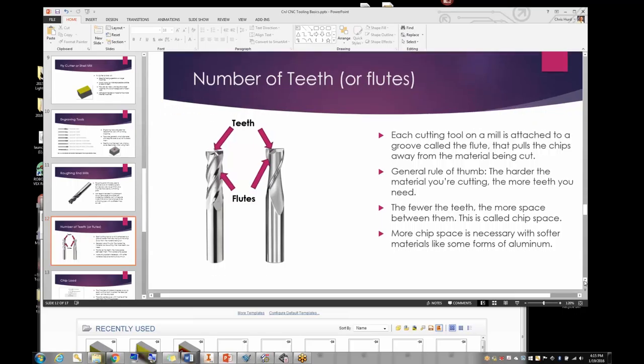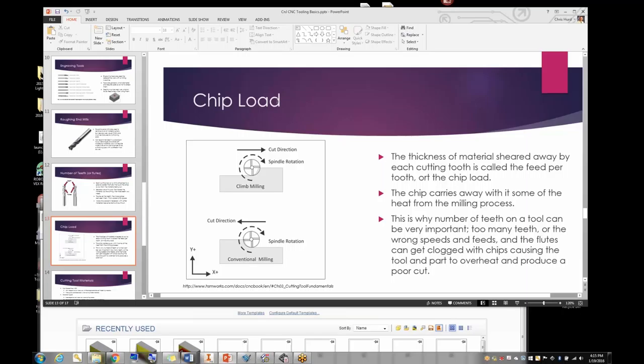Chip load is something kids need to hear the term for, but don't need to calculate much. It's the thickness of material sheared away by each cutting tooth — also called feed per tooth. What I just learned is that the chip carries away the heat from the milling process, so it's imperative for chips to get out. When working in modeling materials you can set the IntelliTech to 5,000 RPM — the maximum — get the feed right, and it will cut very well.